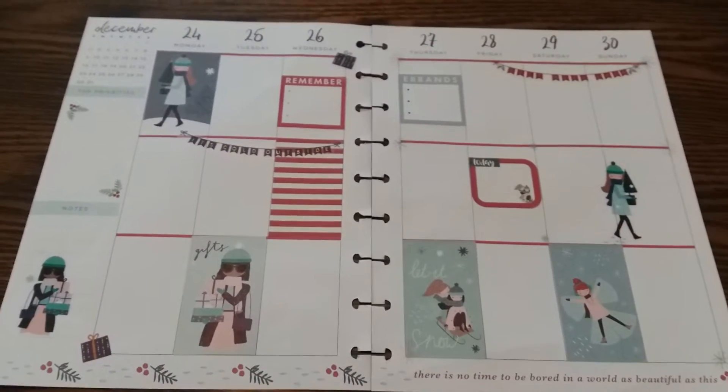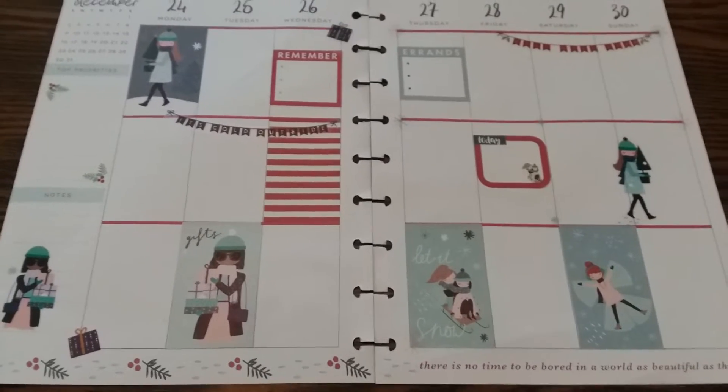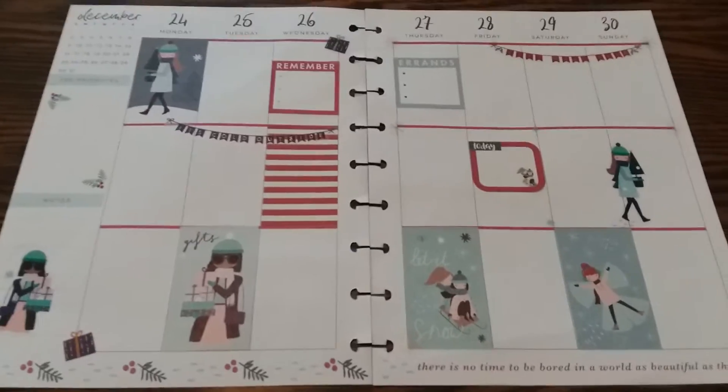Hey guys, happy Monday. I just want to come in real quick to show you my planner layout for this week, from the 24th, Christmas Eve, all the way to the 30th. So let's get started.